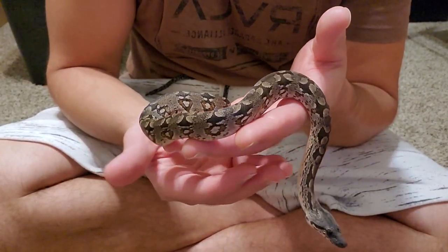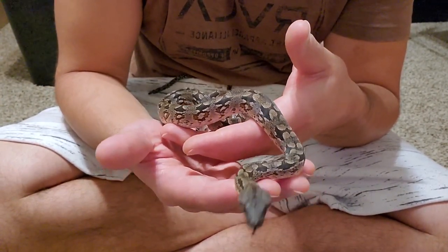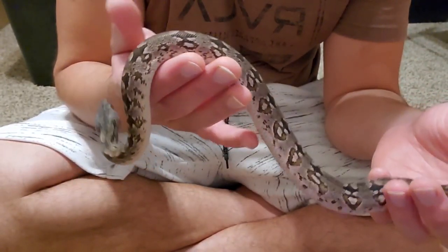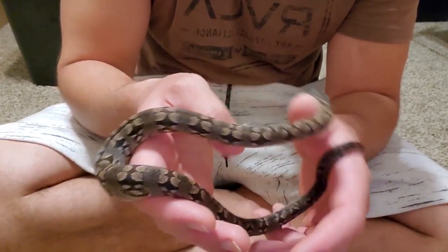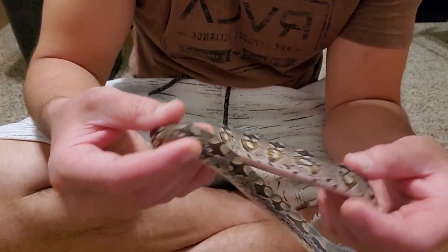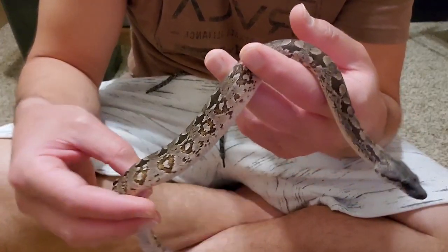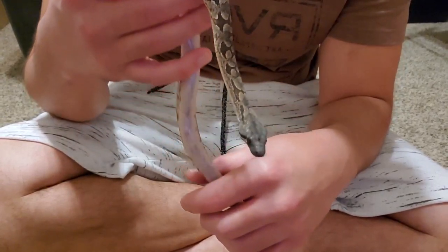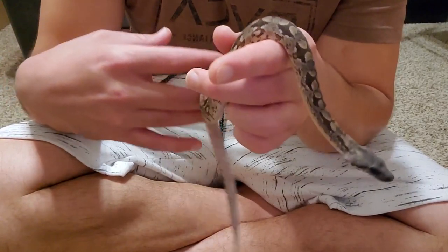This is a three-month-old Dumeril's boa and amazingly after three months, these guys are still doing great. I feel like this guy could still go on for another three months without eating. But I want to sell them and I can't sell them without getting a meal in them, so I really needed to start assist feeding these guys. Plus, I just had to learn how to do it on my own anyway. Dumeril's boas are actually so easy because they have the calmest and nicest demeanor.